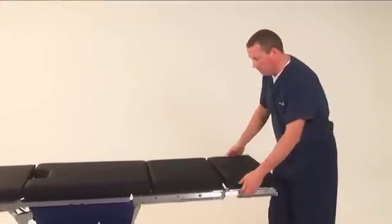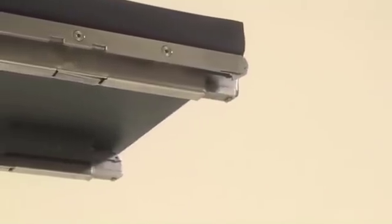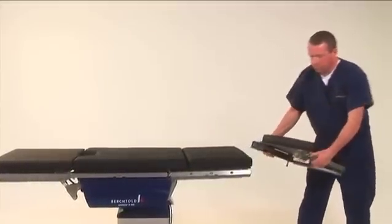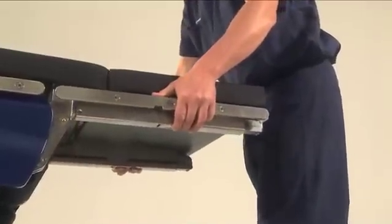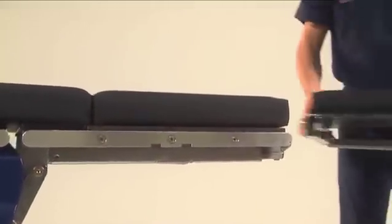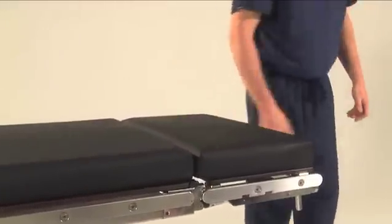To remove the head section, press the lock release buttons underneath the table at the juncture of the head and back section and pull the head section away from the table. To return the head section to the table, simply slide the attachment rails back into place until you hear the locks engage. The head section is now secured.